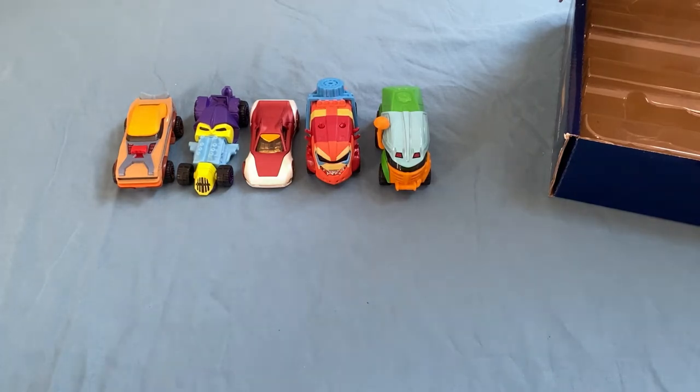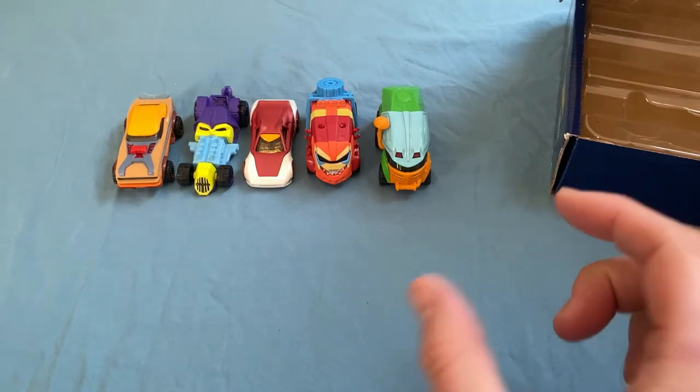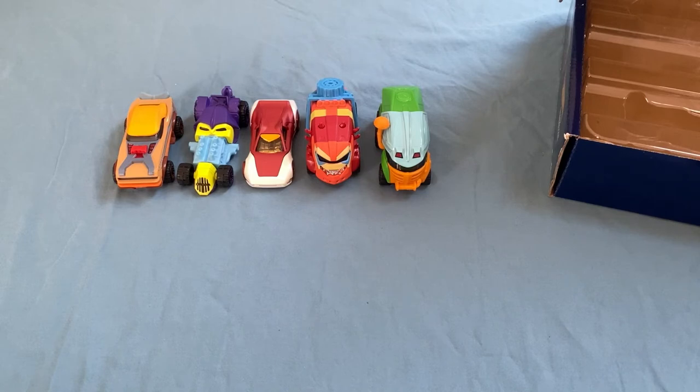They also have Mario Kart — completely separate topic, but they have Mario Kart Matchbox. I think people play those in Gaslands too. They make a Mario Kart Gaslands where you just modify the rules a little bit. That'd be pretty sweet too. But I'm excited to get down to the store and be like, 'Hey, here's my team.' That'd be pretty cool.